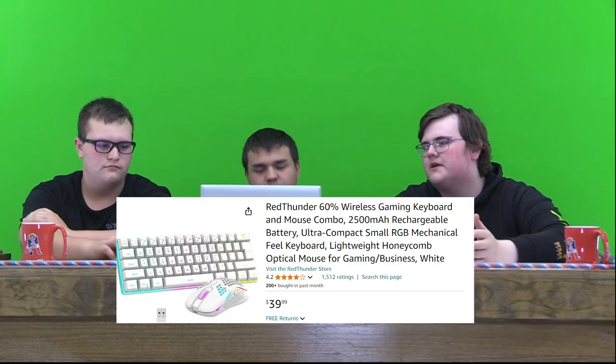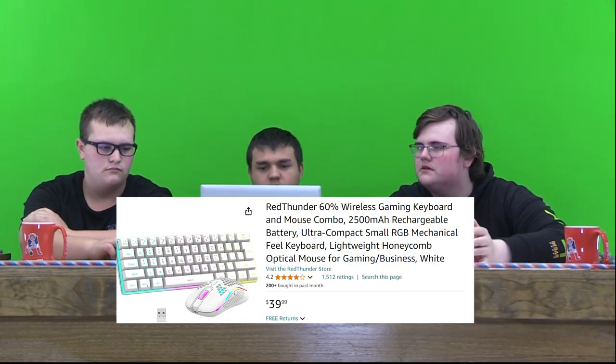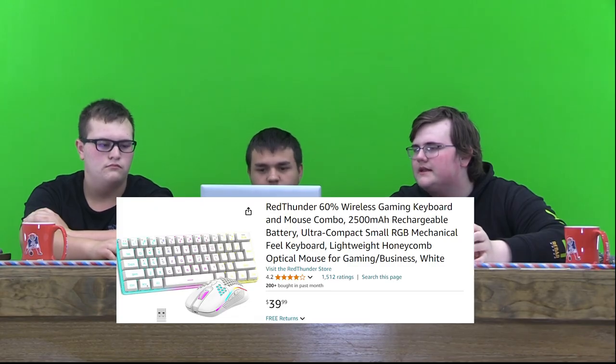It also comes with a mouse. The mouse is like honeycombed, I think is what it's called. And it's $39.99.